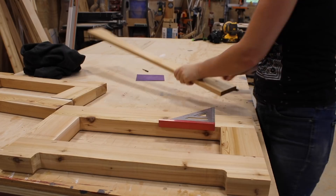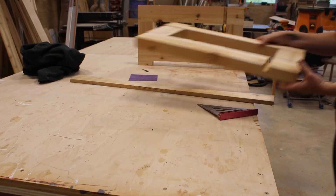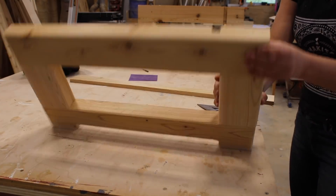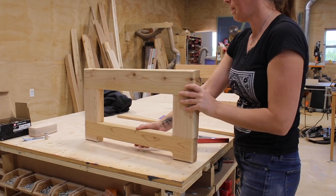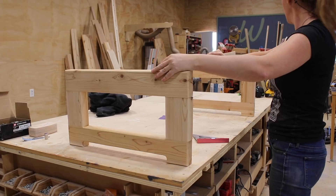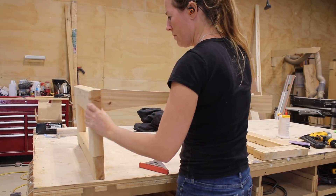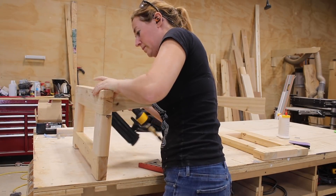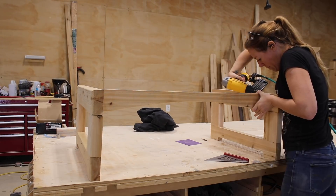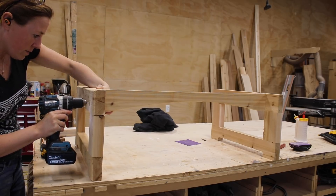Just a few more finishing touches for the base. First, I rounded over the edges to soften the look, then I marked off the location of a needed front stretcher. For strength, I decided to dado this in — I marked the location off with a speed square, then used a straight bit in my router to cut it in. I used wood glue to attach the stretcher, using a brad nail on each side to pin it in place so that I could have both hands free to pre-drill and drive in a few screws.